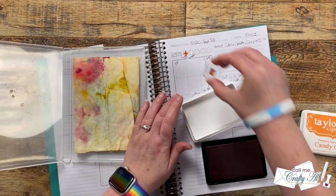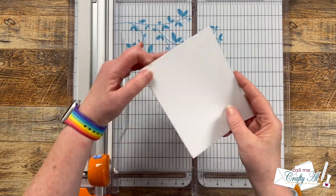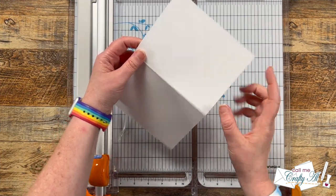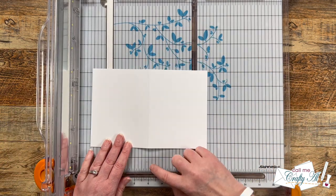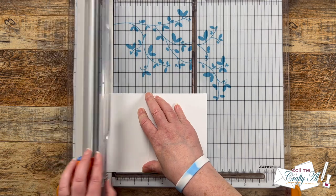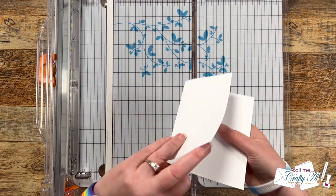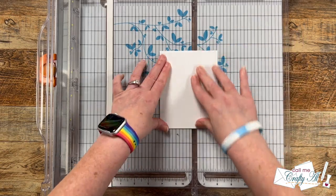Let's get crafty! For my card I want that patterned paper strip on the right to be on the inside of the card but still be able to see it from the front. To do this I took my pre-made card base, put the fold at three inches, and sliced just a little bit off.